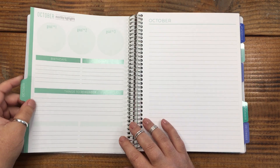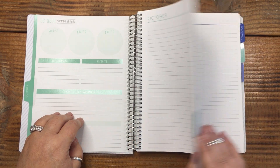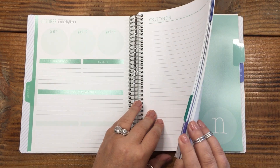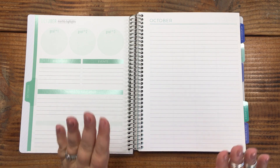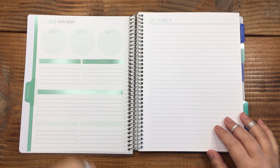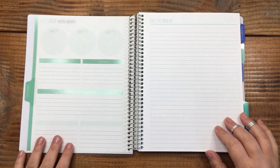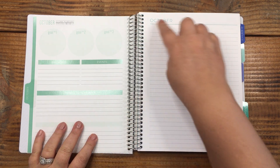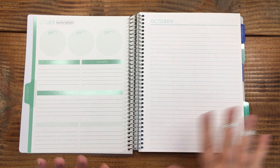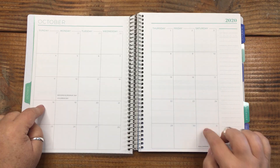There's a notes page on the back, and then we pop into the month. This is October — it looks like this is just a three-month quarterly book, which is actually smart. If I had used it, I would have figured out in three months whether I liked it. You've got monthly highlights, goal number one, two, and three, birthdays, events, things to remember, and a blank header you can fill in however you want.